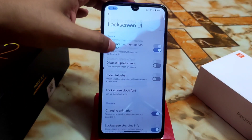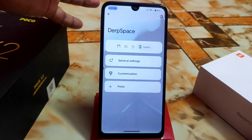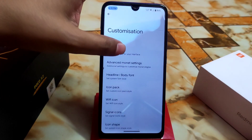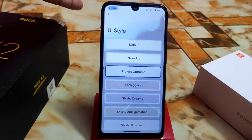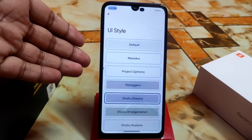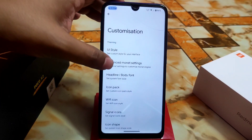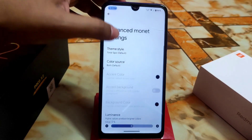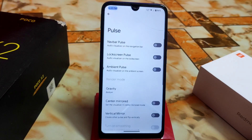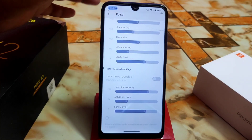We have lock screen UI customization — the charging animation can be changed, lock screen shortcuts, ambient always-on display, and general settings. There's an Android Pie-style animation option. The UI style setting is what I'm actually using right now — Project Optronics. If I switch to Shishu Dreams, the UI and background theme will all change. These are essentially themes that work in the background. Advanced monitor settings let you change theme style, luminance, chroma, body font, icon pack, Wi-Fi signal icon shape, and more. You can also do your pulse visualization customization — vertical, mirror, center mirror — while listening to music.